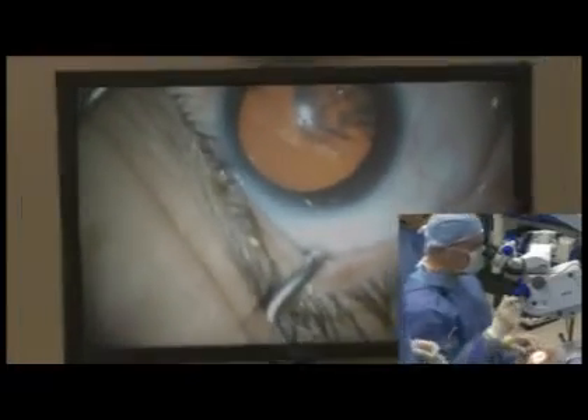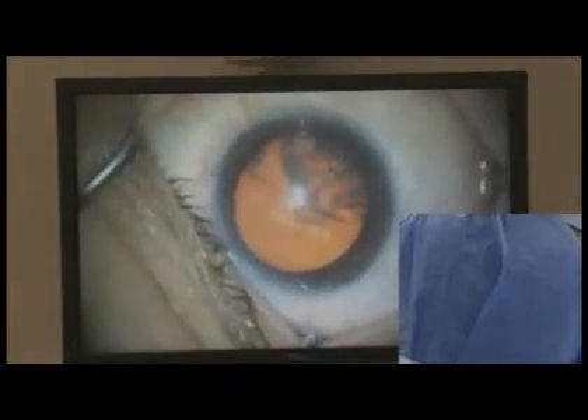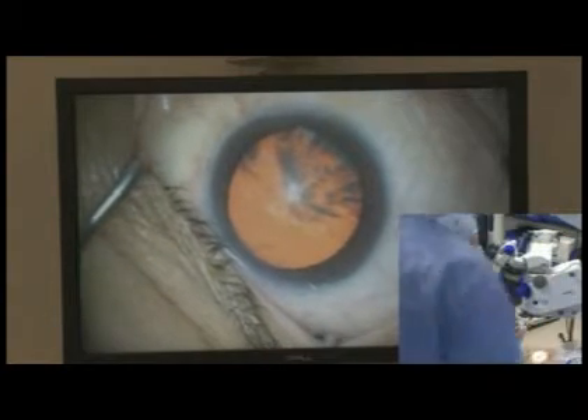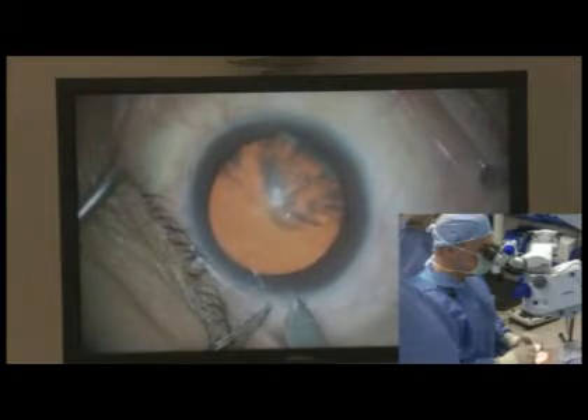This is a woman I've known for a long time — she's a nurse who's worked with me, and she is going to have a multifocal today. She has a high axial length and a very flat cornea.